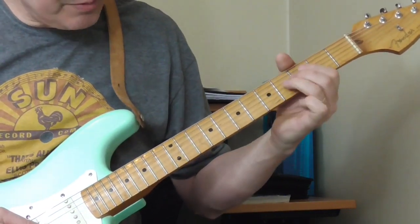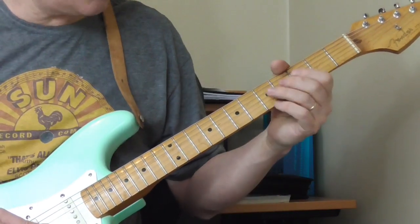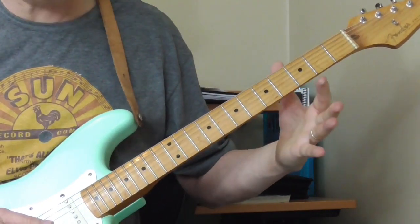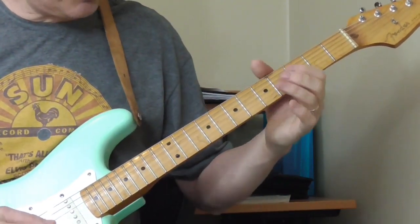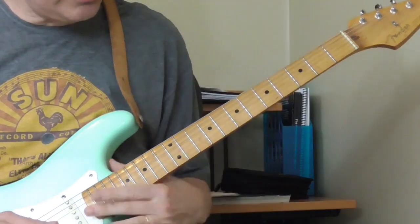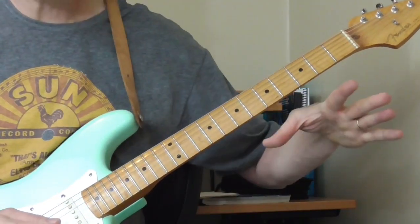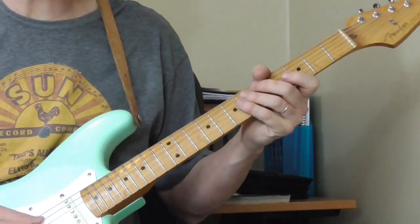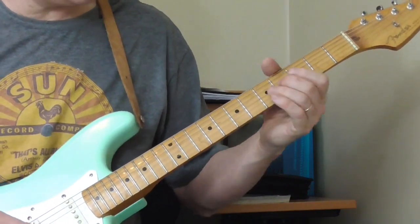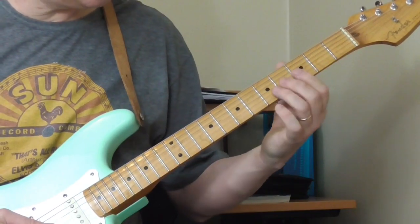I'm sliding from the fourth fret of the third string, which is in that F sharp bar chord shape, and I'm sliding way up, way down, way up, almost to the 12th or 13th frets. You just have to mess around with it and see if you can get it to sound like the original, if that's what you're shooting for. That part is probably the toughest part of this — getting that to sound cool.